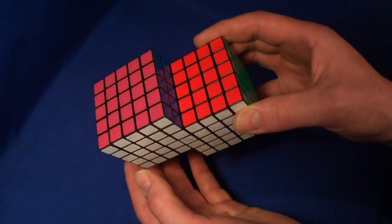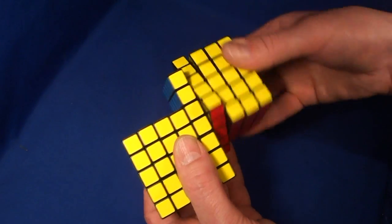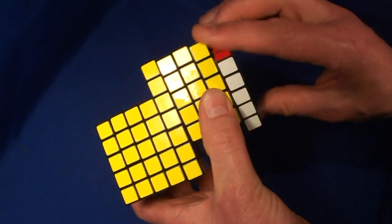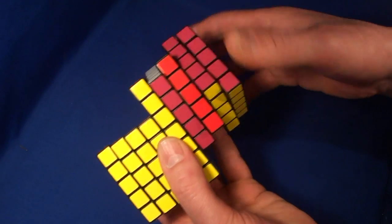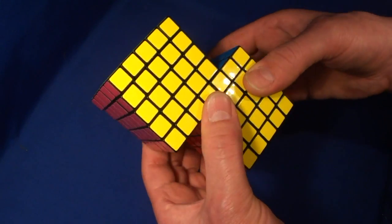Hello, I have a few more Siamese 5x5x5s available. I am selling them directly from my website and have included the link in my description. I made them by hand using two East Sheen puzzles. I have signed them and added a protective covering to the signature to stop it wearing off.